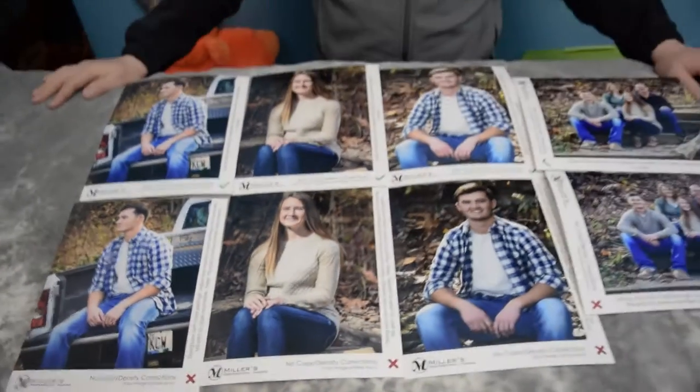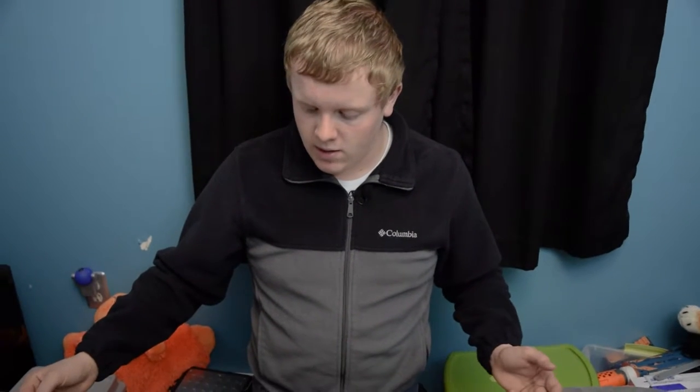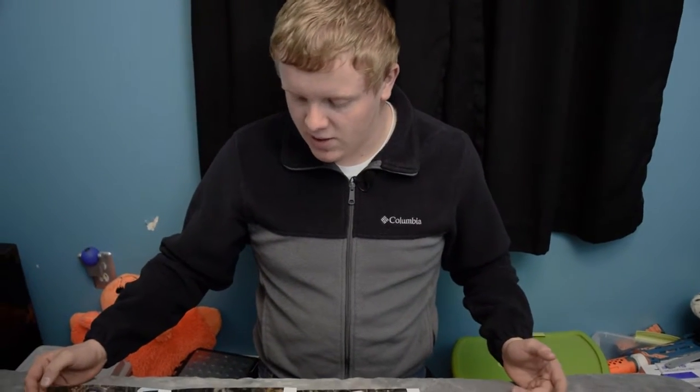That is kind of like your getting-started pack that they send you free of charge. I'm absolutely impressed by that. I know that Miller's is my choice from now on — I was very, very satisfied with what they sent me. That's one of the biggest things nowadays when you need to market a product — you need to market it like this. This is the absolute best way to market a product. Just knowing that they spent the money and the time to send me all this to show me what they're capable of doing — I really like that.